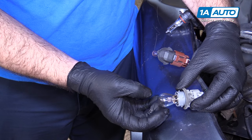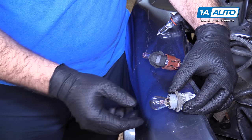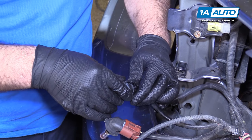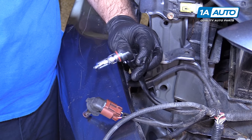A small bulb like a turn signal bulb doesn't get hot enough — you can touch it with bare fingers and install it, it's fine. Take our connector, pull it right in. It should slide right in nice and easy and click when it locks.